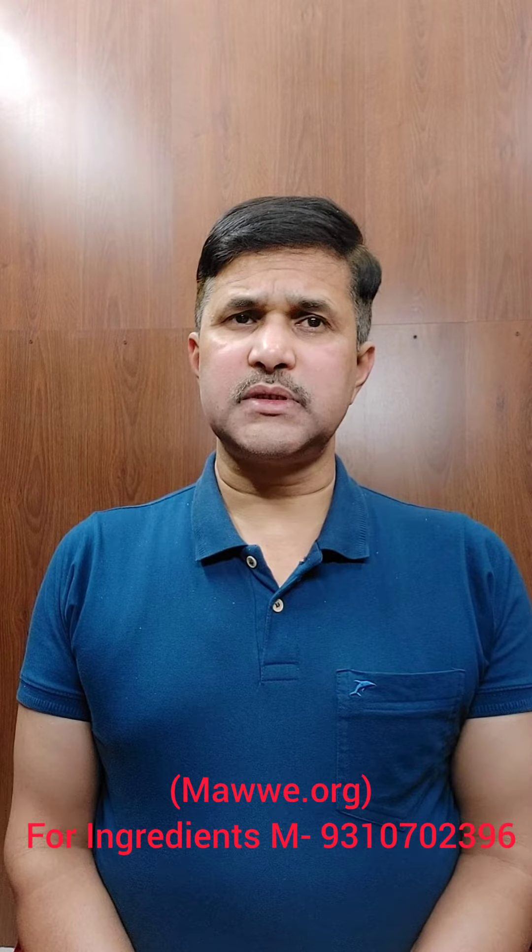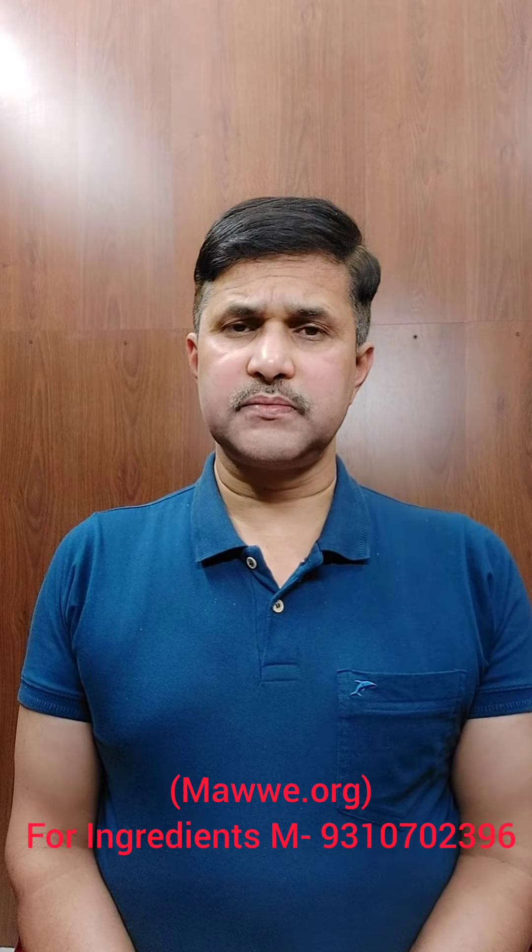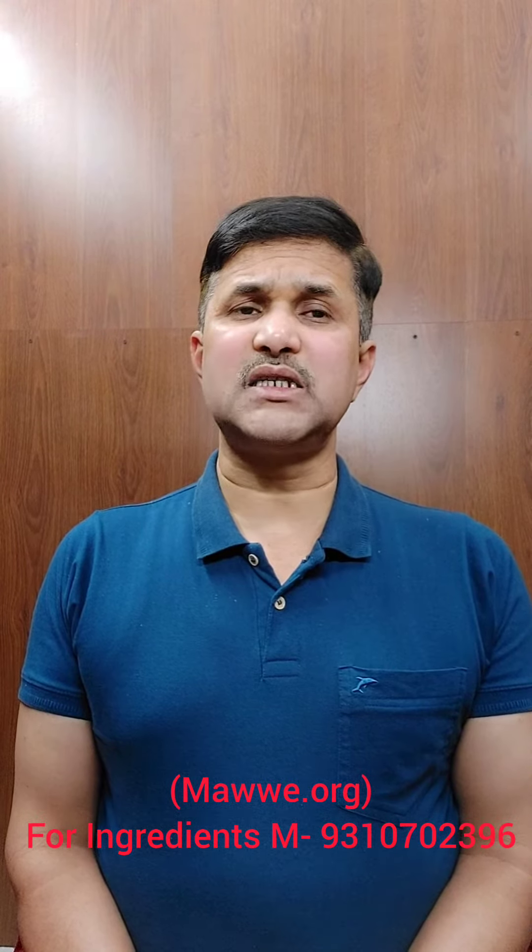at times your nerves may start vibrating and you may feel numbness. It will be very difficult for you to stand. Additional symptoms can be loss of appetite and the face looking dull.